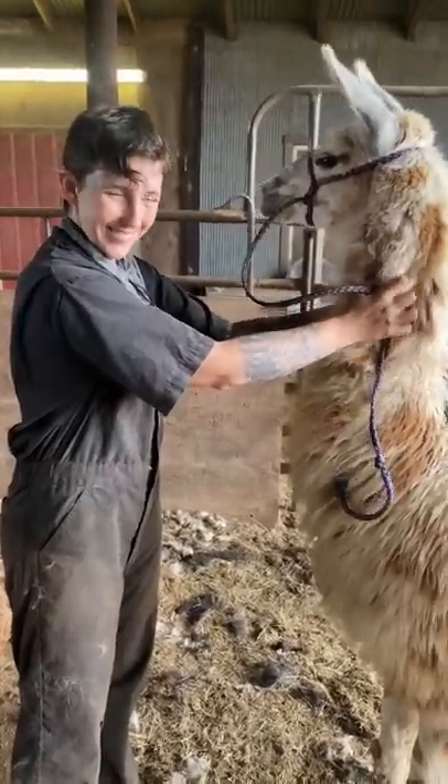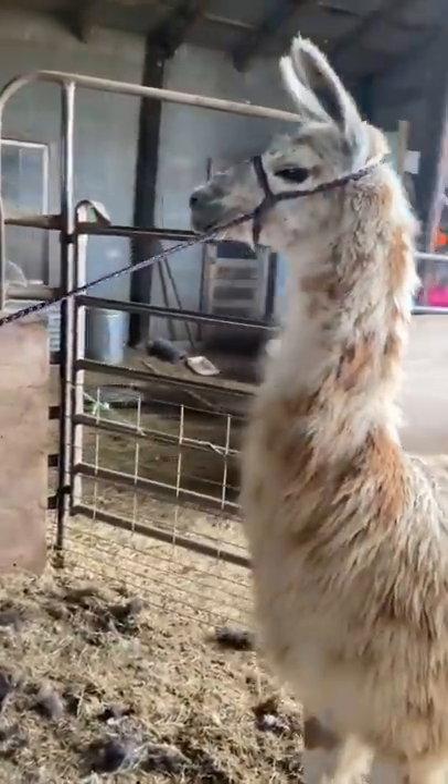Welcome to Trick Talk, where today I'm going to turn this llama into a giraffe. Nah, I'm just kidding. Jerry's just getting a haircut.